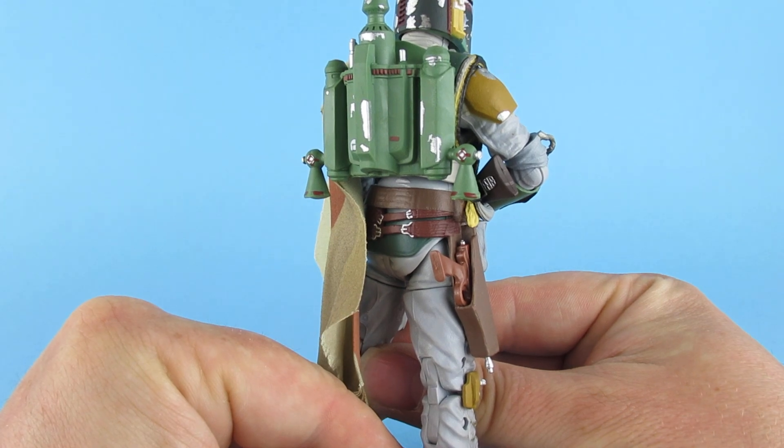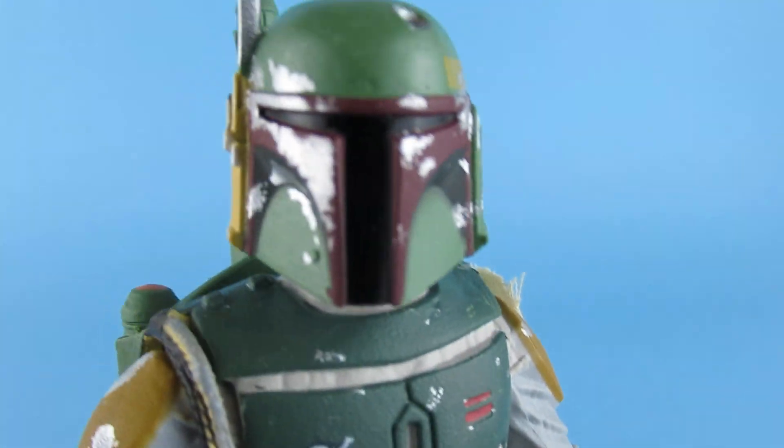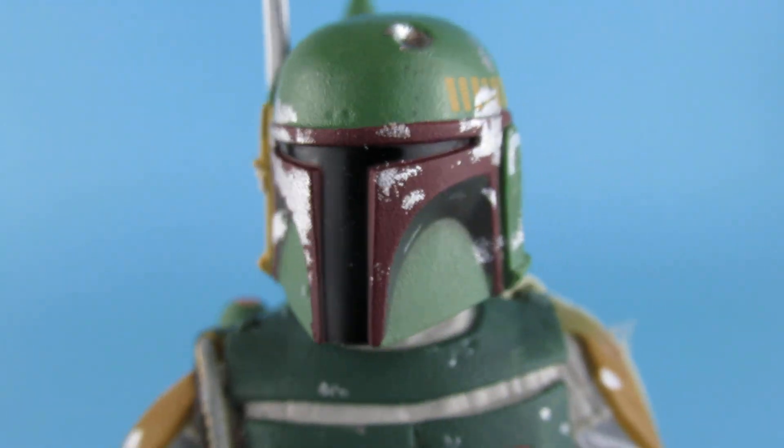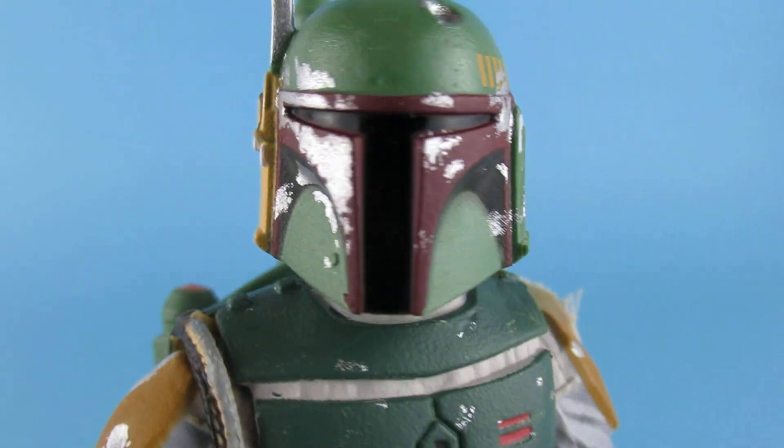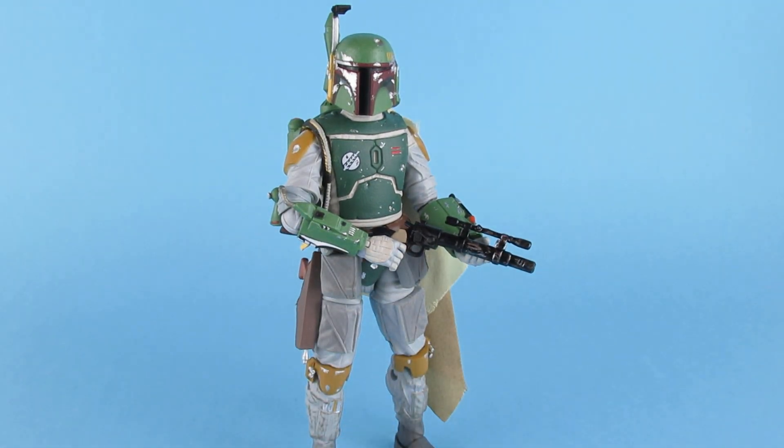If you have enjoyed this video, what I really need you guys to do is hit the like, share, and subscribe button — it really really helps the channel. That's Boba Fett. I hope you all have a great day and a great night. Me and the Fett, we'll see you all in the next video. Bye now.